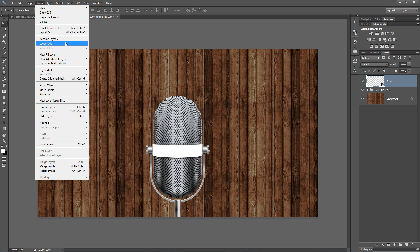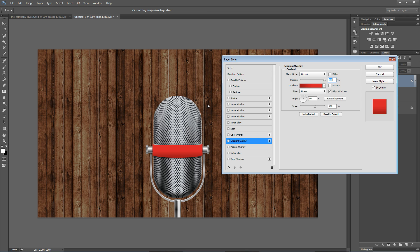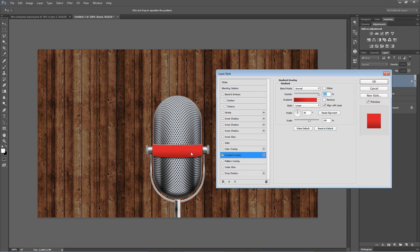We're going to do that by going Layer, Layer Style, Gradient Overlay. You can apply a gradient however you want — this is just how we're doing it. Actually, a nice red band looks kind of cool, but for the sake of this tutorial, we need to go with metal.